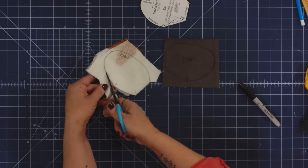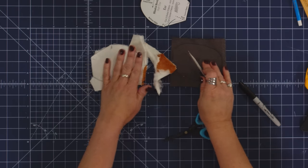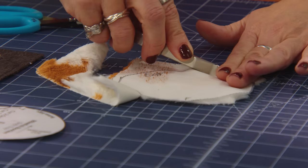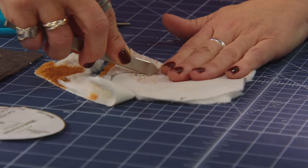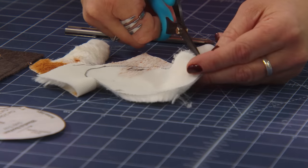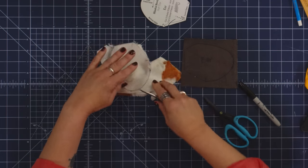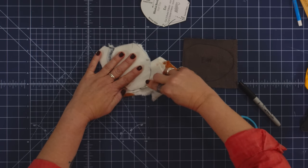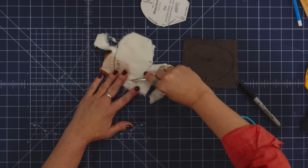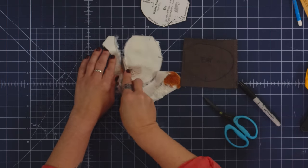I can also do this with the craft knife blade — I hold a little pressure and run it along the back along those lines, carefully dragging it to cut the backing only, which allows me to make less of a mess. For me the blade is a little bit easier, but I also have a lot of practice. If you're new to it, use the micro-serrated Karen K. Buckley scissors and you'll have just as easy a time.